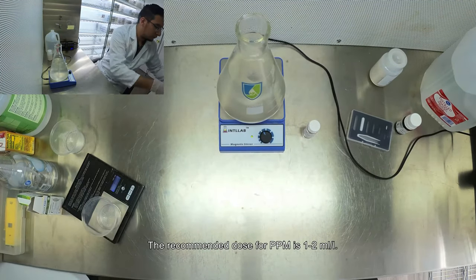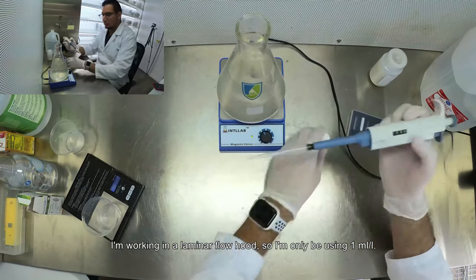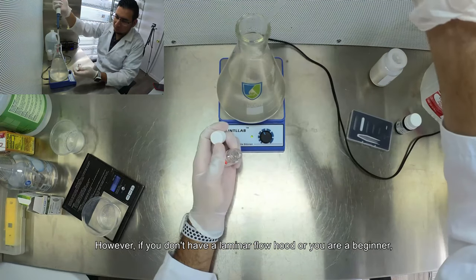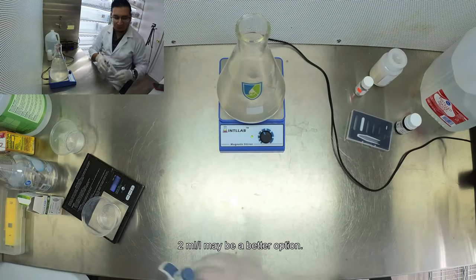The recommended dose for PPM is one to two milliliters per liter. I'm working in a laminar flow hood so I'm only going to be using one milliliter per liter. However, if you don't have a laminar flow hood or you are a beginner, two milliliters per liter may be a better option.